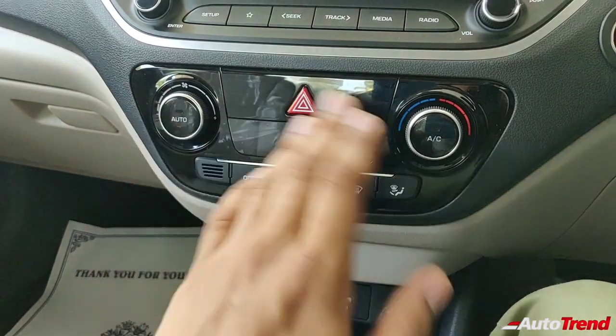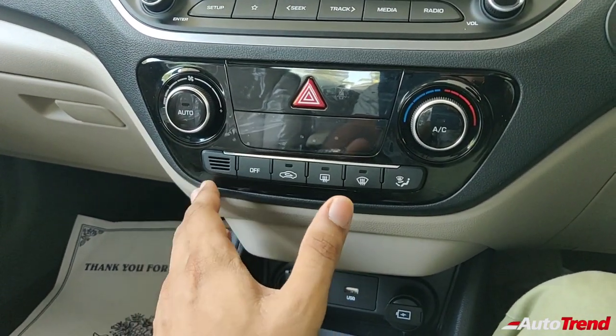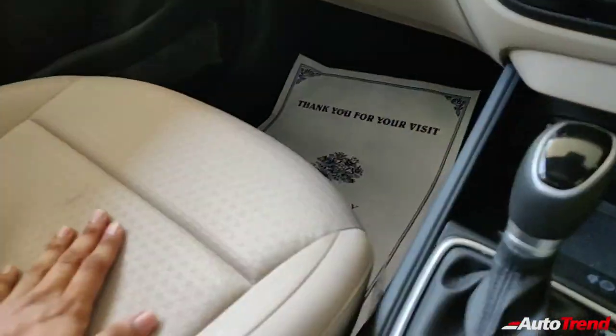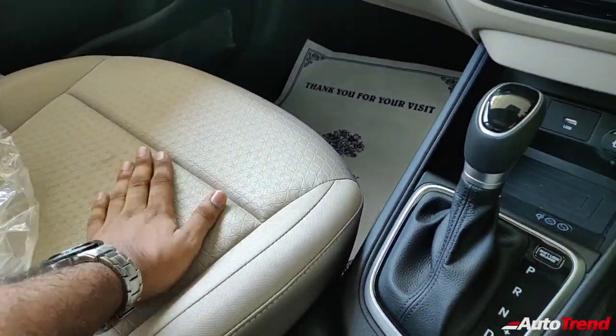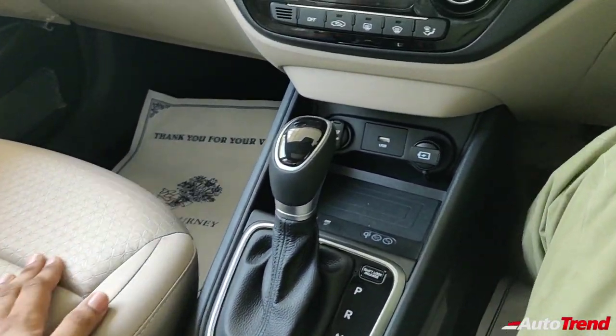Lower down, you can see the automatic climate control — this is fully automatic temperature control on this SX variant. On the SX optional, you also get ventilated front seats. On this SX variant, the seats are fabric, while the higher spec SX optional gets leather upholstery with ventilation functions for the front seats.